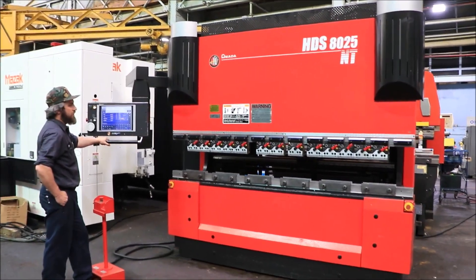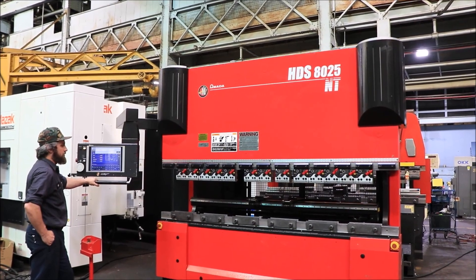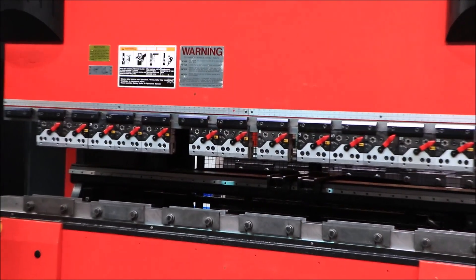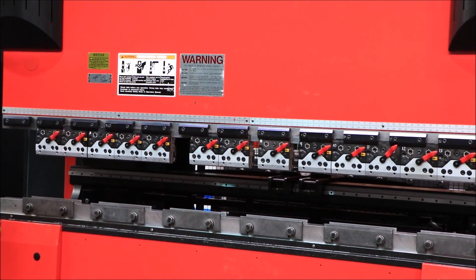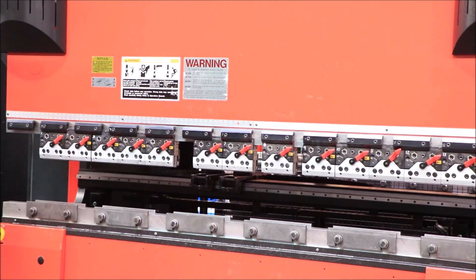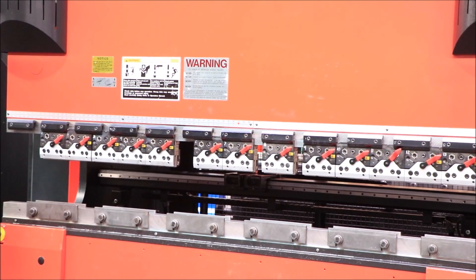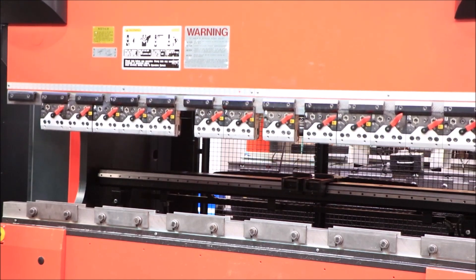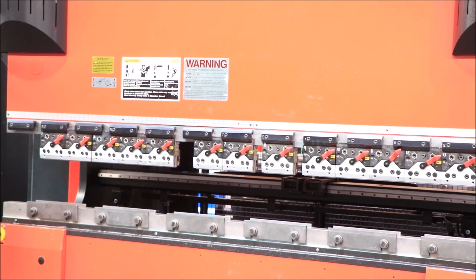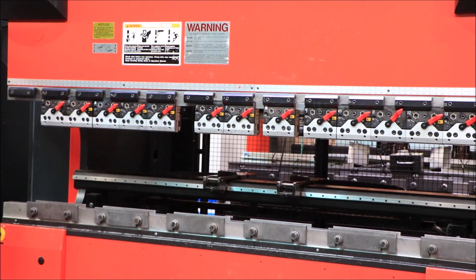We're running a program right now. You can see your back gauge moving. This is a CNC back gauge, also with RAM control on your RAM. It's just stepping through.